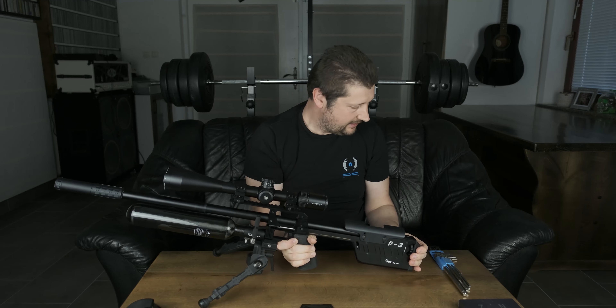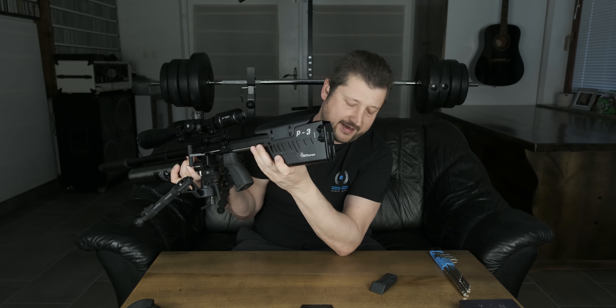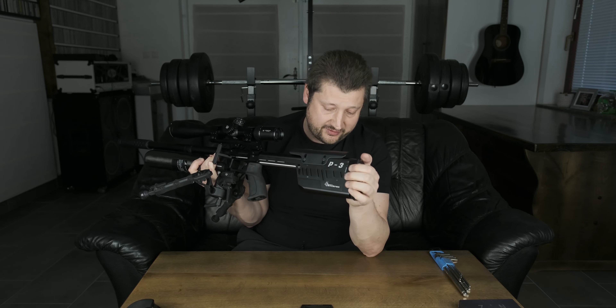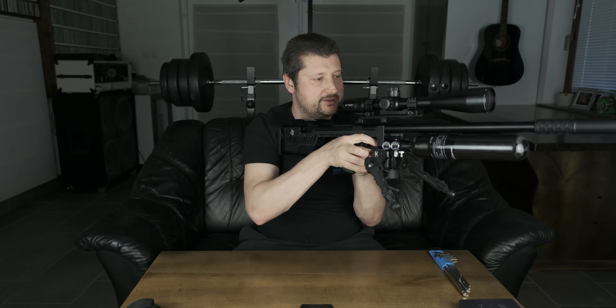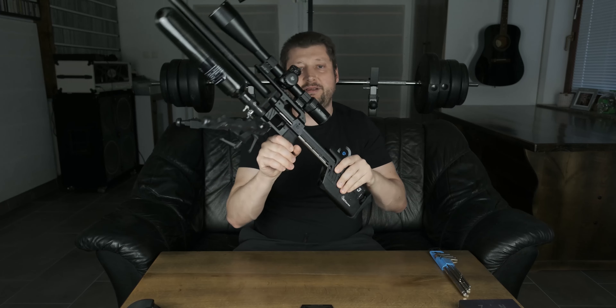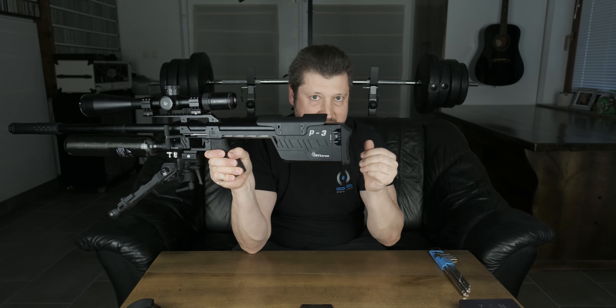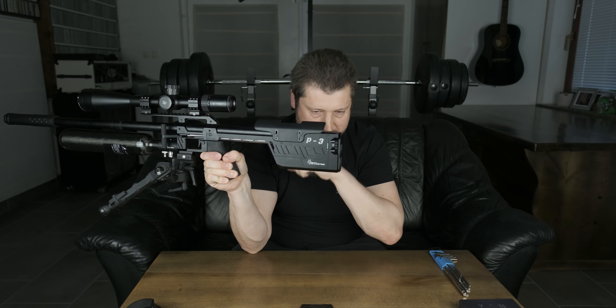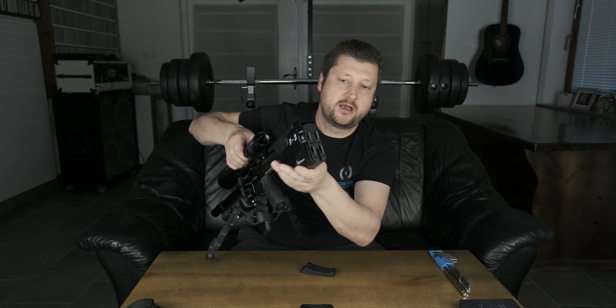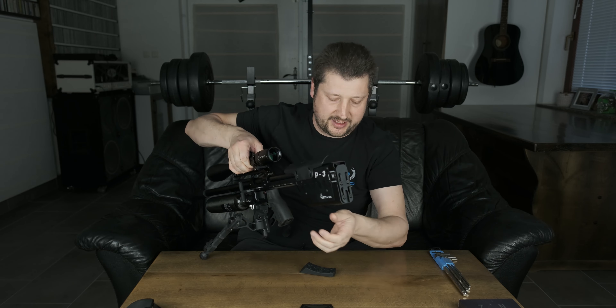Next is the new butt pad — it's removable, and finally we get a rubberized butt plate. This is something I was complaining about from the beginning. The aluminium plate directly on the shoulder is just not comfortable to shoot. This one is much better — it's curved, the softness is completely different, and you don't get that cold aluminium feeling on your shoulder. It's also fully adjustable: loosen these four screws and slide it up or down as you wish.